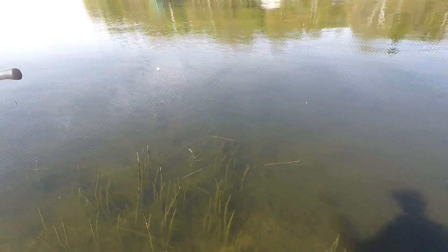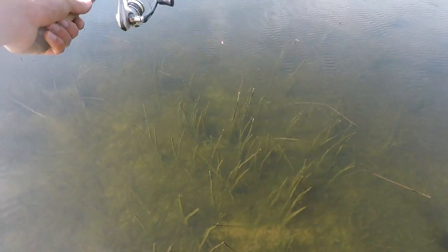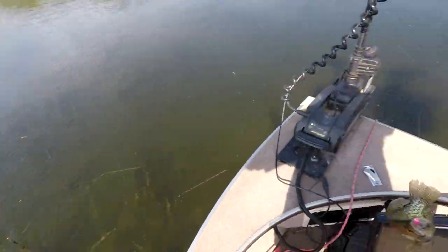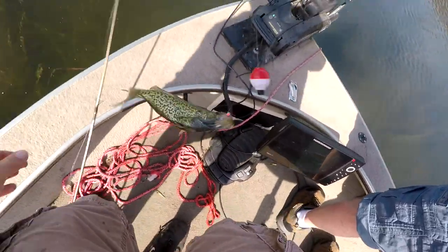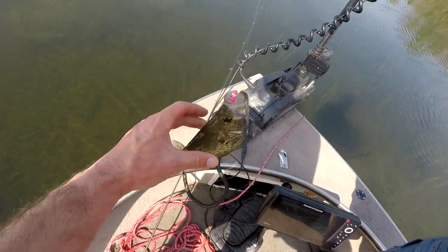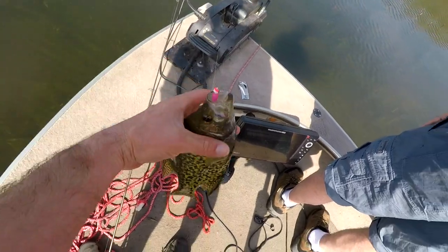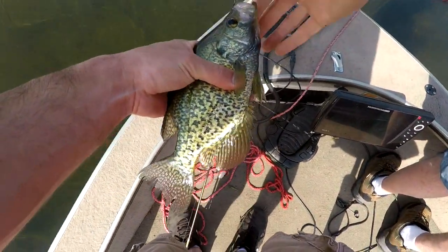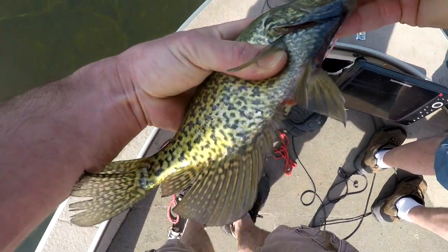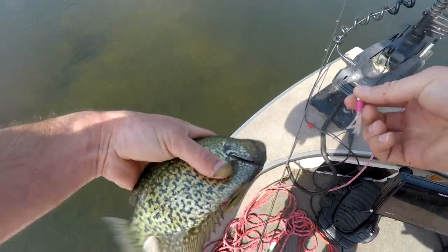Got him. Hop that guy. This one's smaller — I'll let him go. This guy was aggressive. Still a nice crappie.